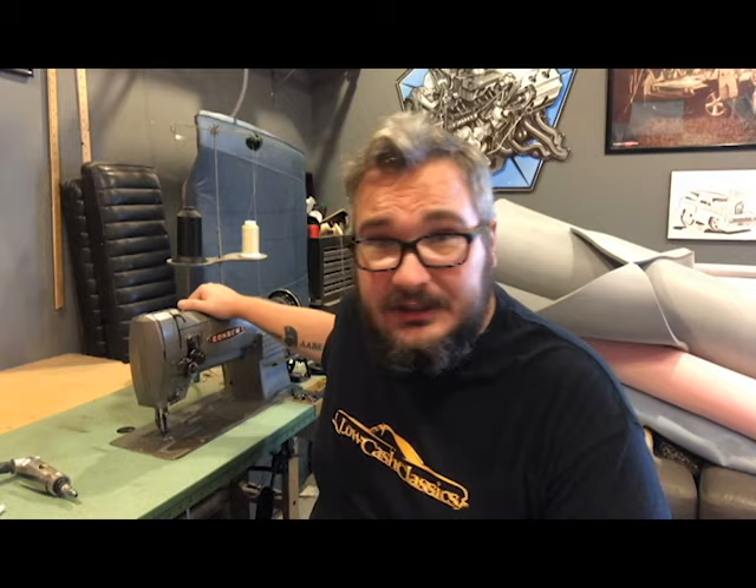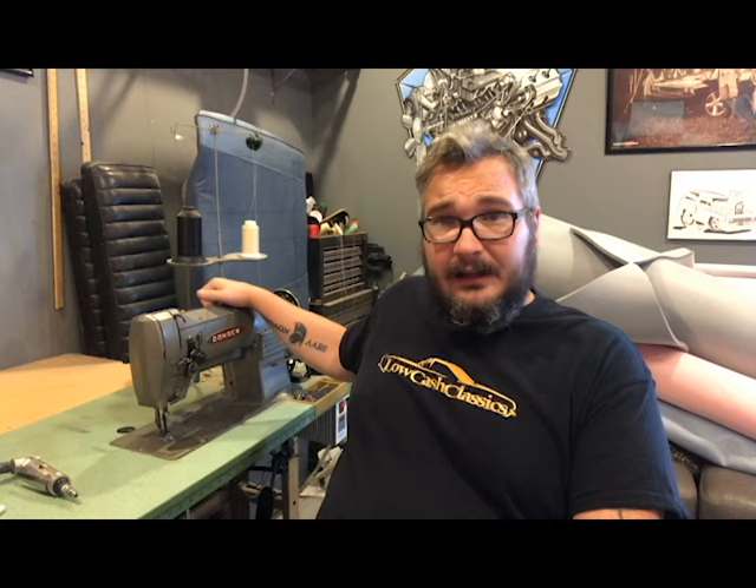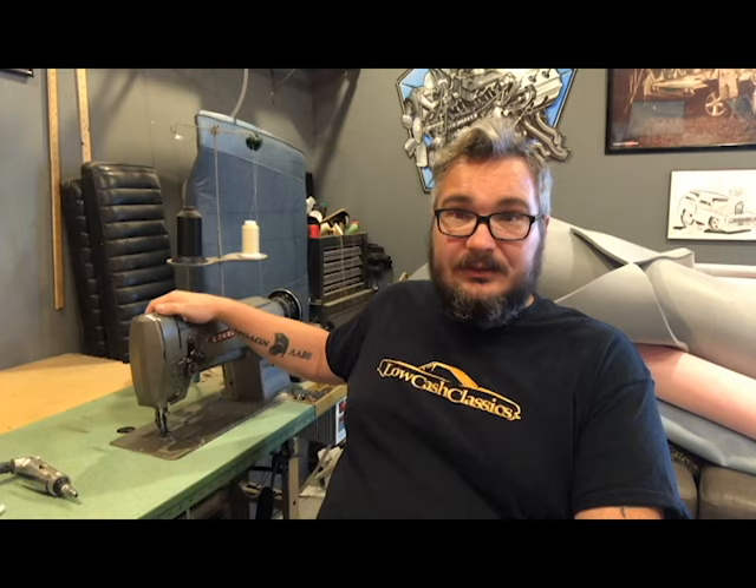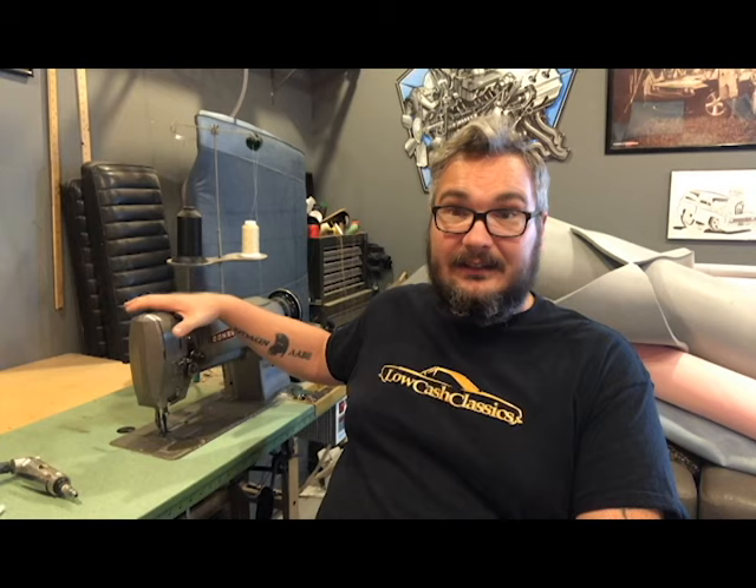The first thing you're obviously going to need is a sewing machine. This is kind of up to the person — what you like. You can find these old consoles, Jukies, and stuff like that on Facebook all the time, ranging in price from $200 up to $1,500 to $2,000. The machines are really something you'll want to do some research on — join some Facebook groups, ask anybody you know in the industry. This is the absolute first thing you have to have.